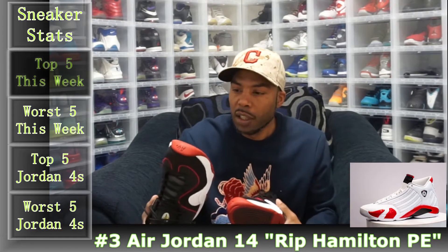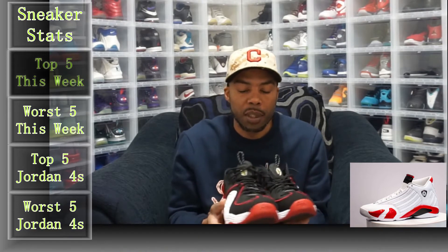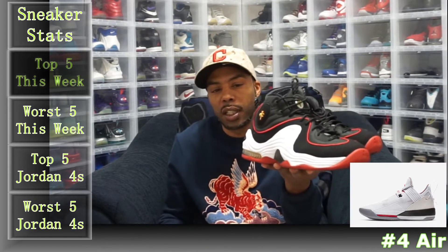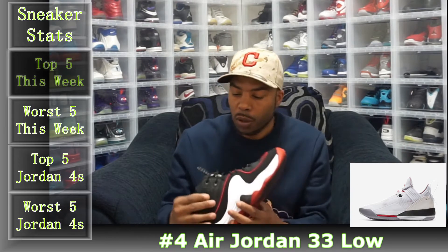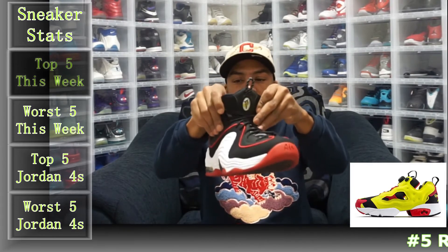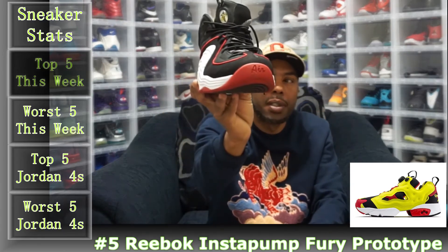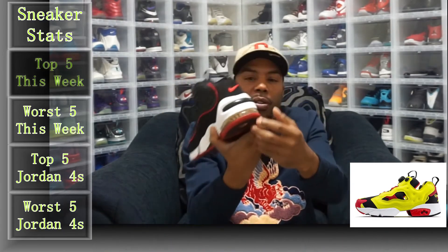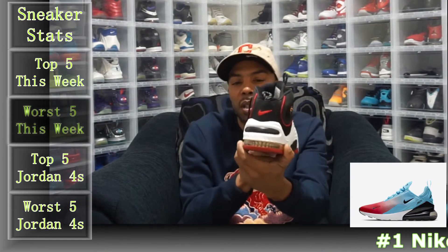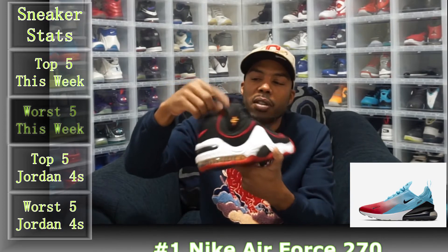They've been worn but only worn casually, not beat up, so they're going to take a little bit of cleaning up. You got 'Penny' on the top, Nike checks on the back, 'Air' on the front, zoom air unit in the back, and penny logo on the side.